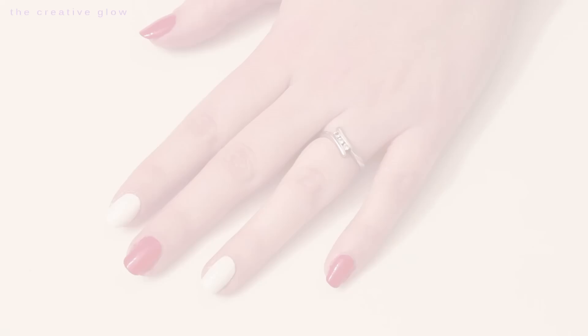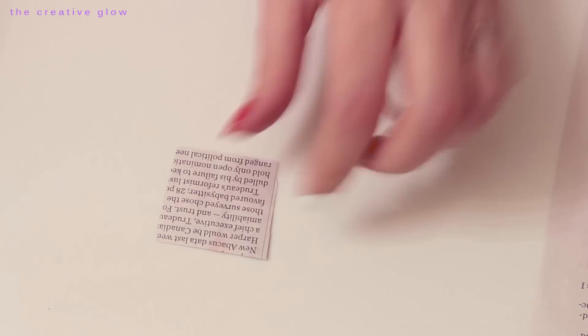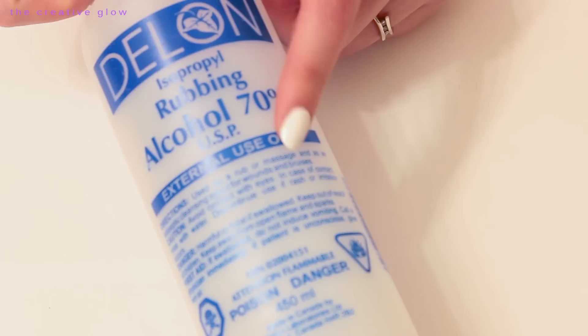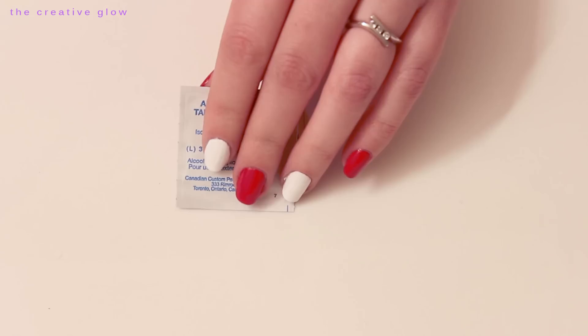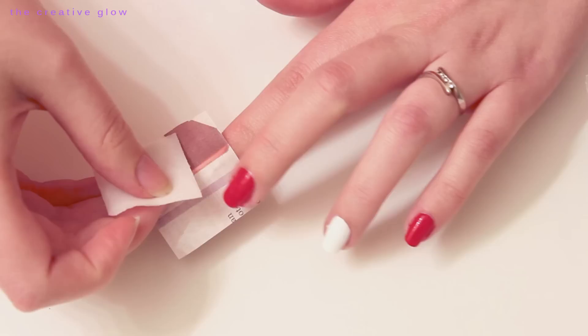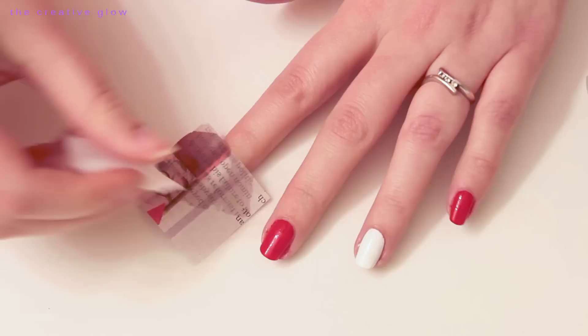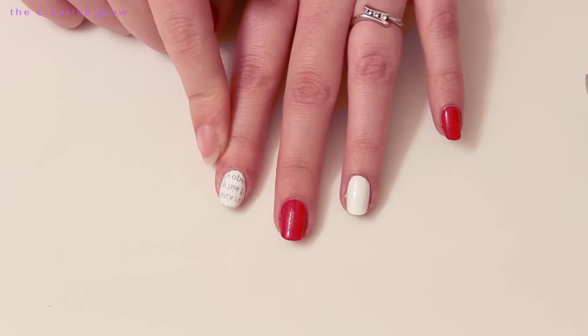For this next step you're going to need a piece of newspaper that has a lot of text on it. You want to cut a nice sized piece that's going to cover your nail and a little bit extra. Next you're going to need some rubbing alcohol — either rubbing alcohol in a bottle with some cosmetic pads, or you can use pre-moistened alcohol swabs. Moisten your fingernail with your alcohol swab first, then apply your newspaper text side down, and use the swab to soak the newspaper until it lifts away easily. And there you go — that's how you transfer text onto your fingernails.